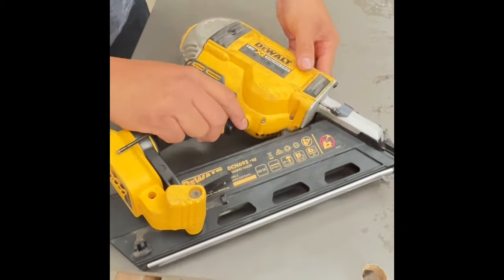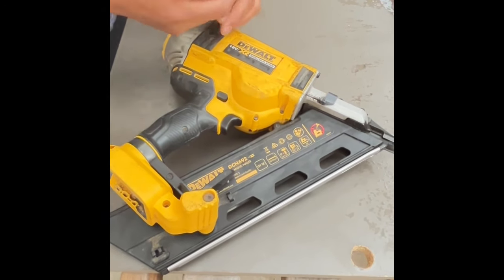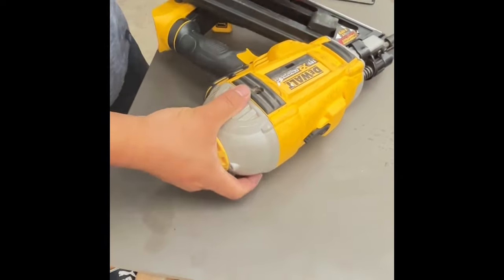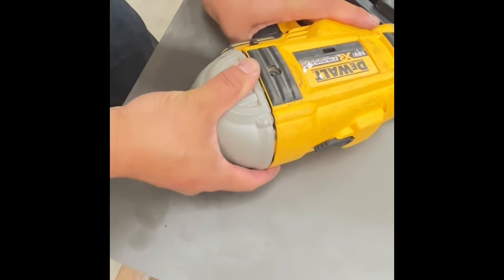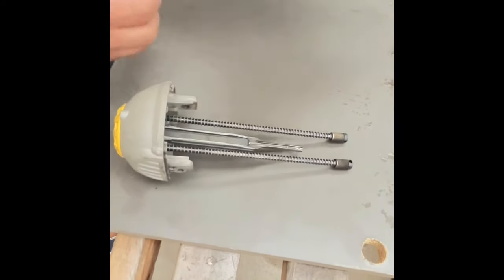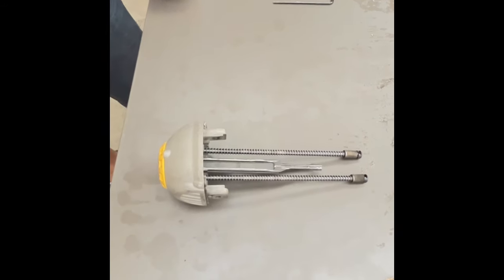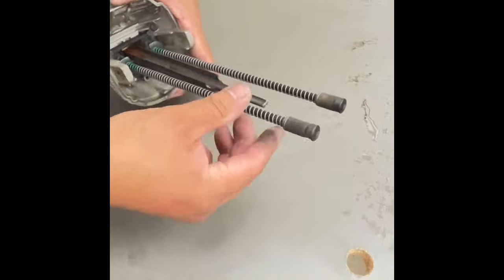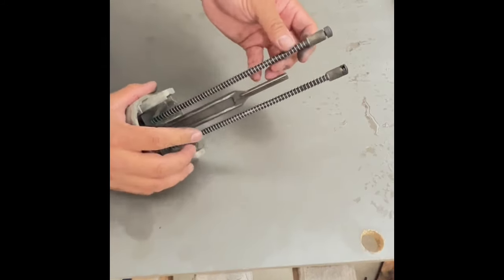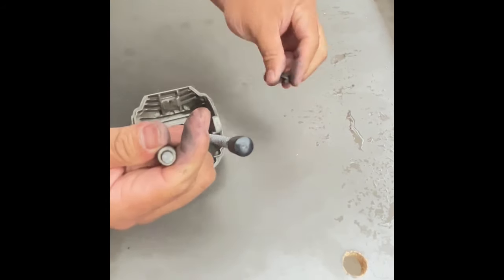One of them is out. All you have to do is pull the clip caps off. Now remove the spring and then you have the collar washer to remove and replace with a new one. All you have to do is bring it down, put the collar in, and then yank it out just like that.